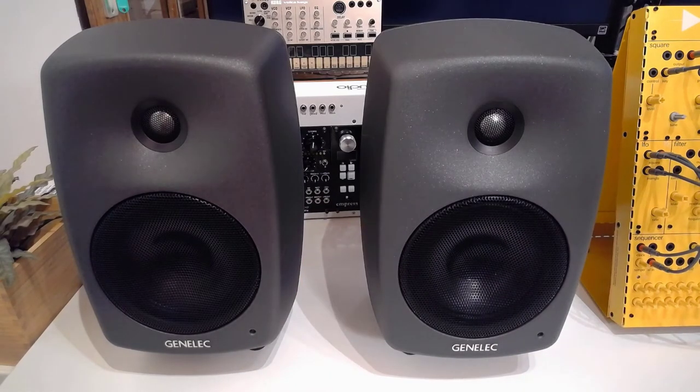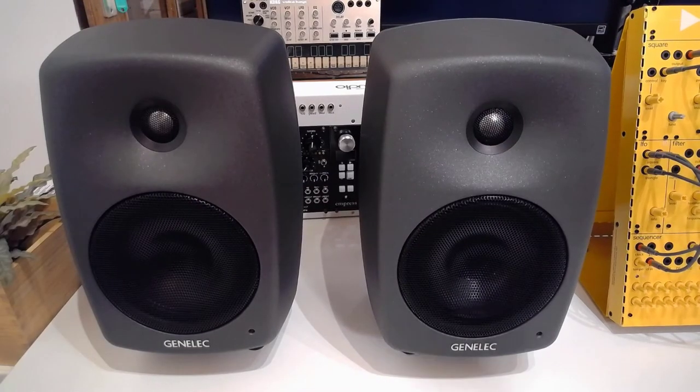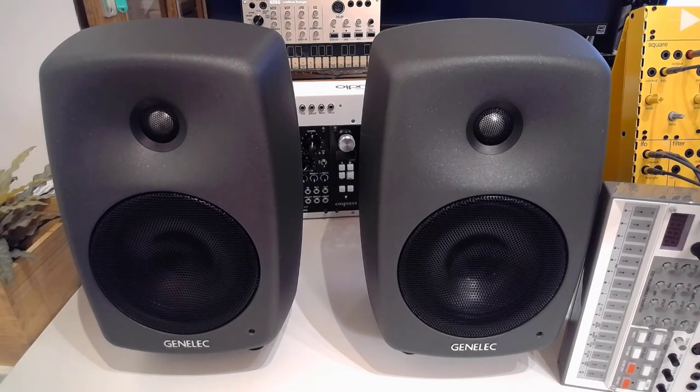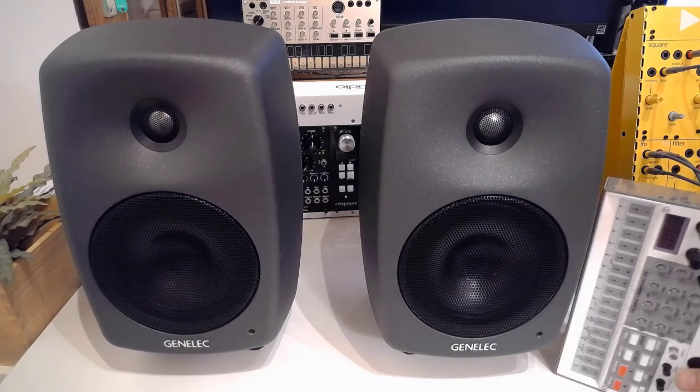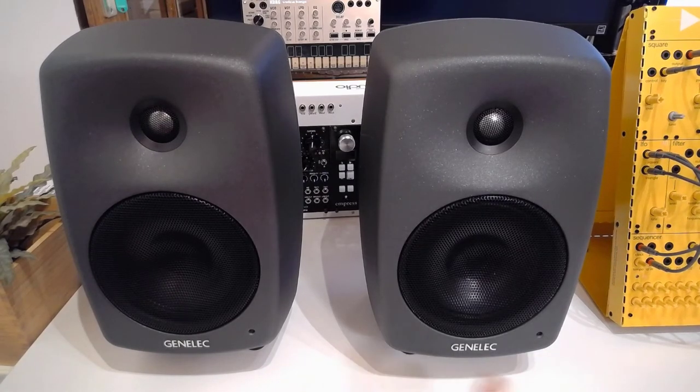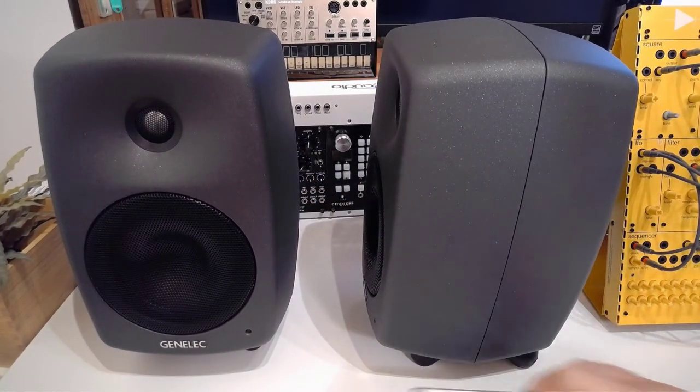Let's have a quick look at the speakers themselves. I've got two of them right now, and I am really in love with these things. Before we dive into the sound, let's talk about the practical side. The speaker is approximately 30 centimeters tall — or in the official measure of this channel, approximately a Volcker and a half high and about three quarters of a Volcker wide — and about the same depth as well.